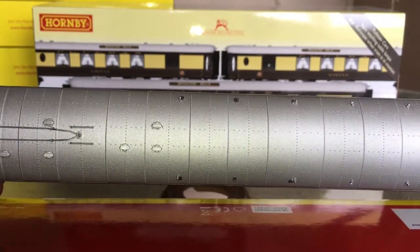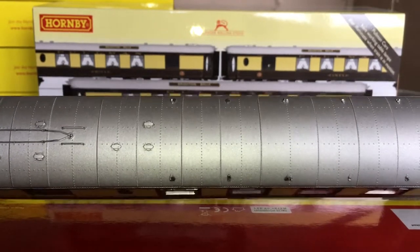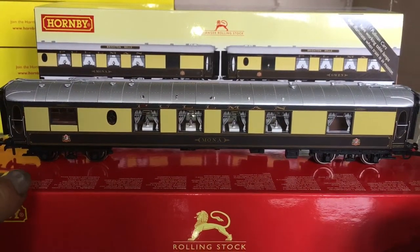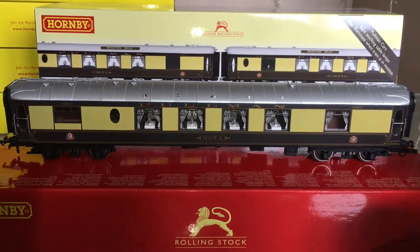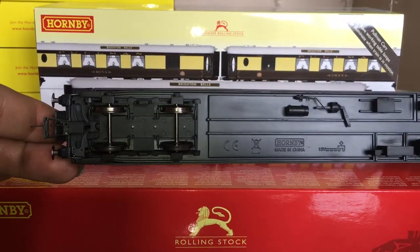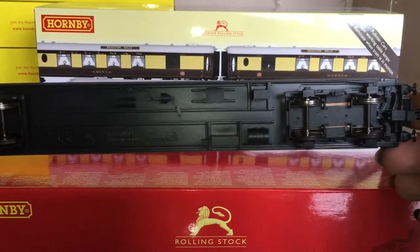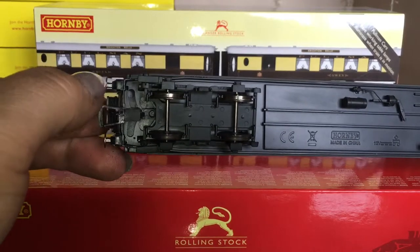Those three black dots - the Brighton Bell name boards were on there, but I removed these. I was planning to repaint the coach roof, but then decided it was a lot easier to just get the older bodies that already had the roof painted, because then they would match. What I have noticed is the pickups are only on one of the bogies, so each coach is individually lit. And there we can see the standard NEM coupling pocket.